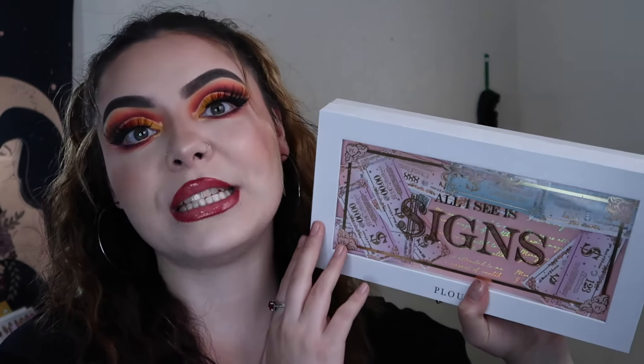What is up you guys and welcome to my channel. My name is Jessica. I'm a mother as well as a makeup lover. So for today's video, as you can see by the title, I really wanted to do a first impressions tutorial review on the new P. Louise All About the Signs palette. I do have a couple of things to say before we jump in.